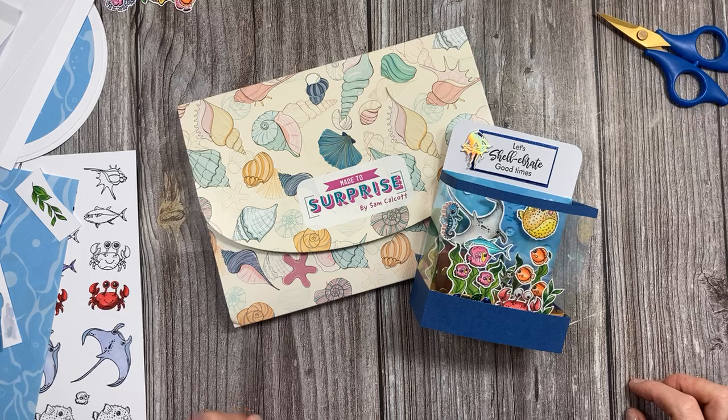Happy Monday! If you're not a Mucker, head over to Mixed Up Crafters on Facebook and you can become one. Yes, we must behave — we really must.